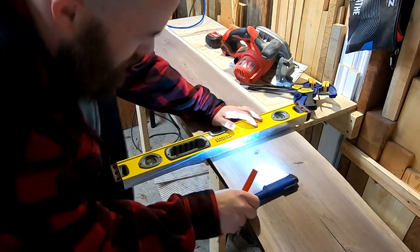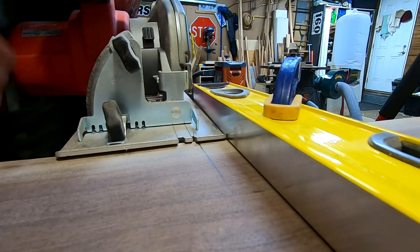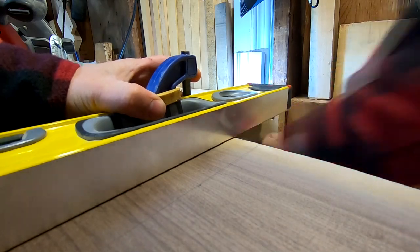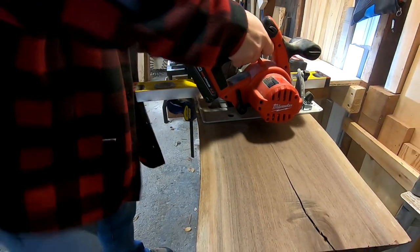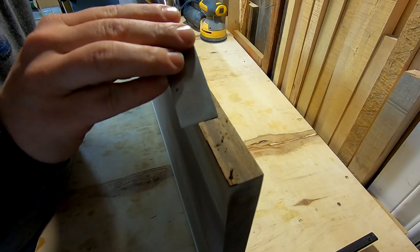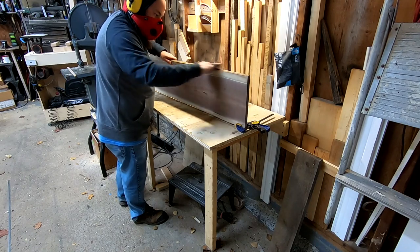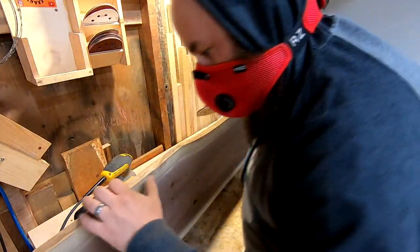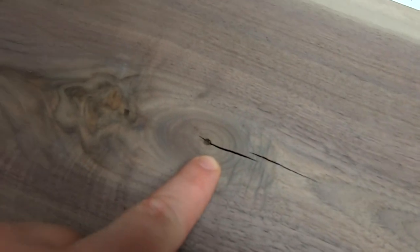Let's go. So now I'm going to fill or stabilize all these little cracks and checks with some epoxy.